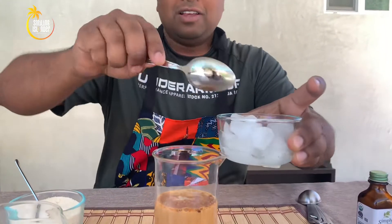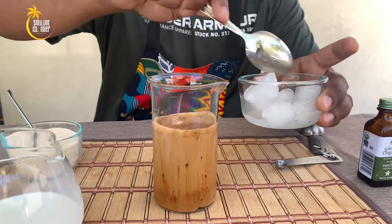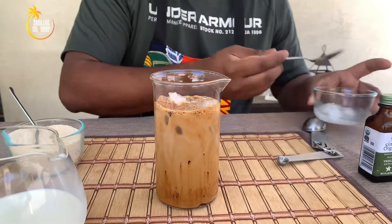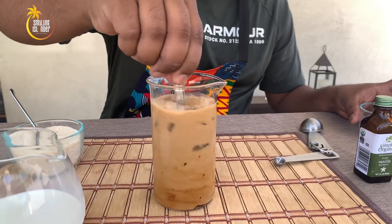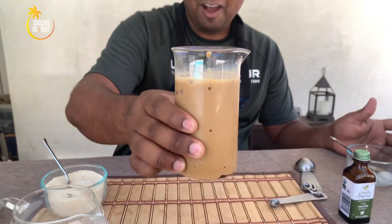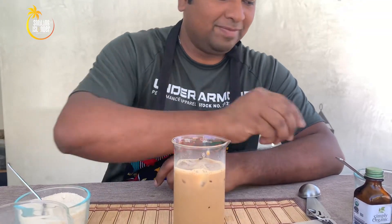We're going to add some ice into it now. Give it a good mix. Here we go guys — our iced coffee is ready. It tastes so good. I think I'm going to add a little bit of brandy to make this even more tasty. Give it a good mix.